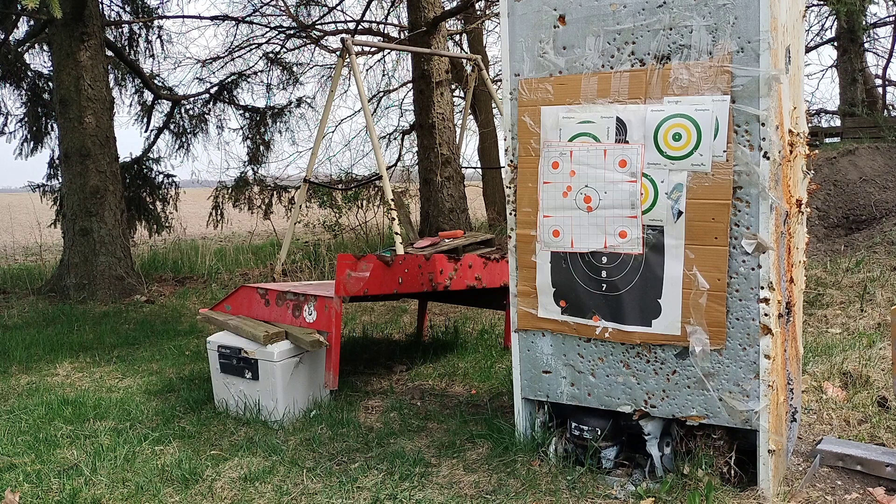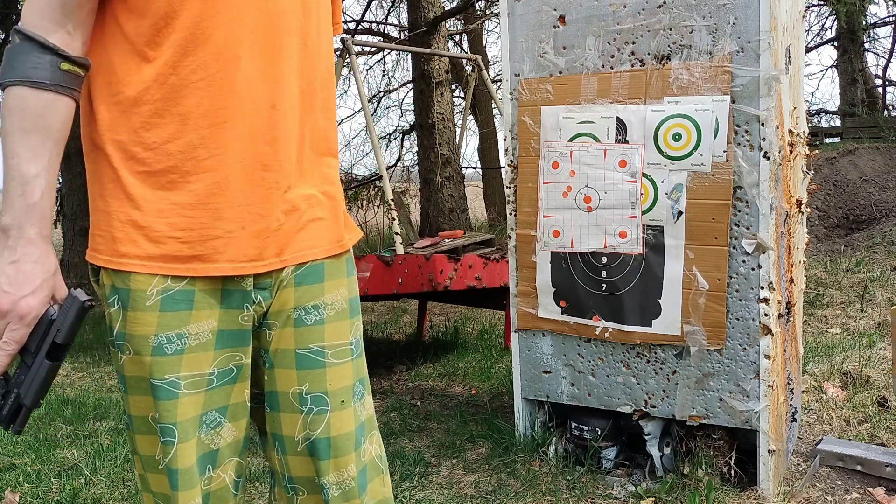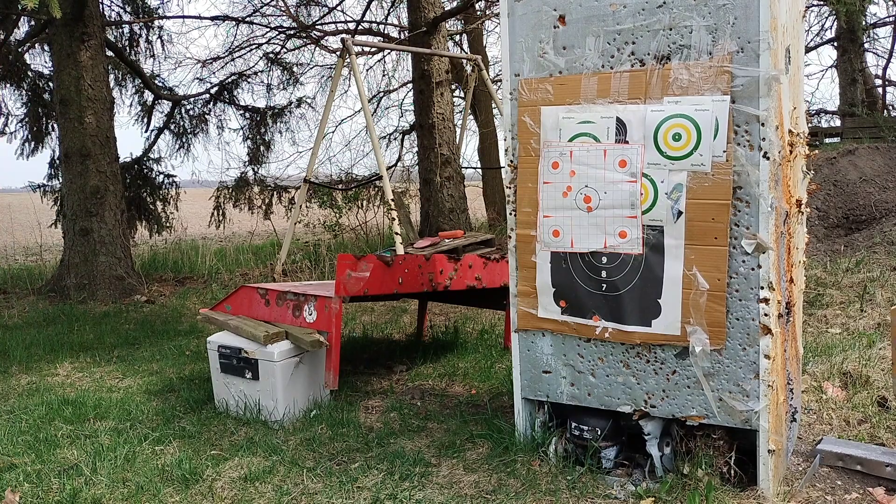Alright, I normally get them all in there but I didn't shoot enough today beforehand. Anyway, that's where it's hitting right now. Now I'll show you how to put the nine millimeter barrel on.